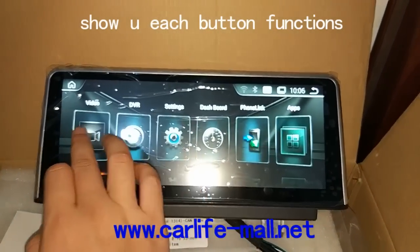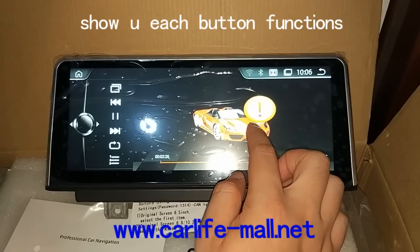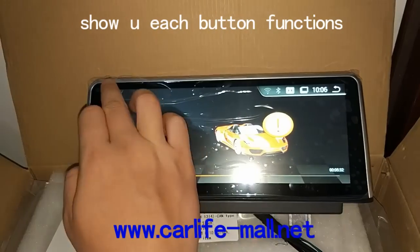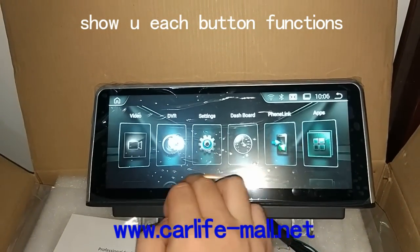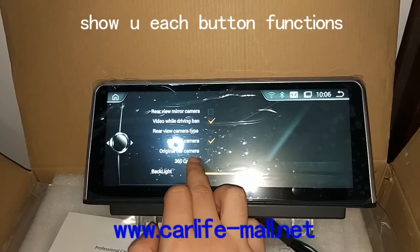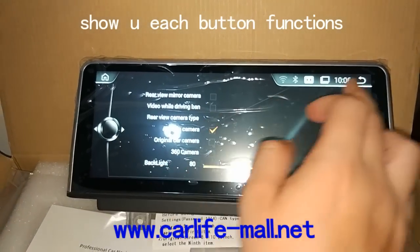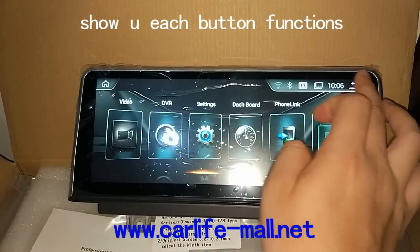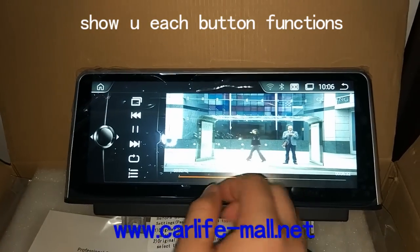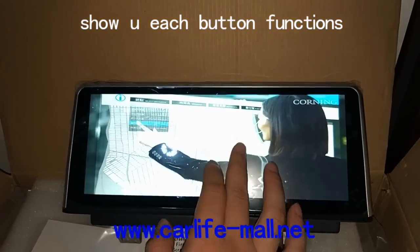And the video. Because we set the video setup, let me show you. First, go to settings, and go to the system. Video while driving, click it, and then go back again and press it. You can see video can be displayed even when you drive. Press one time to fit the screen.